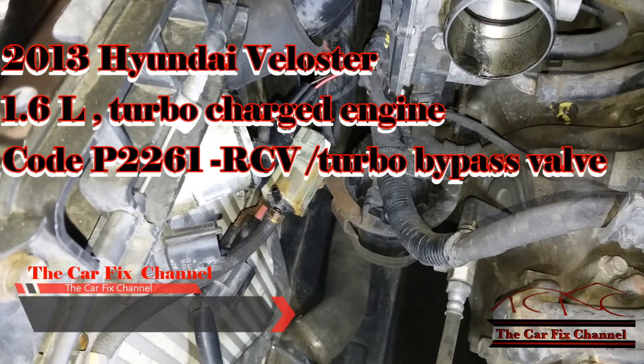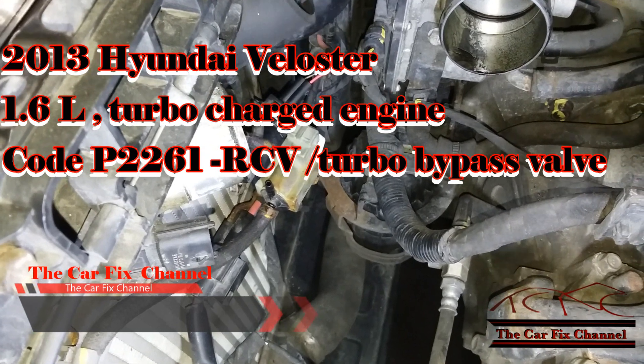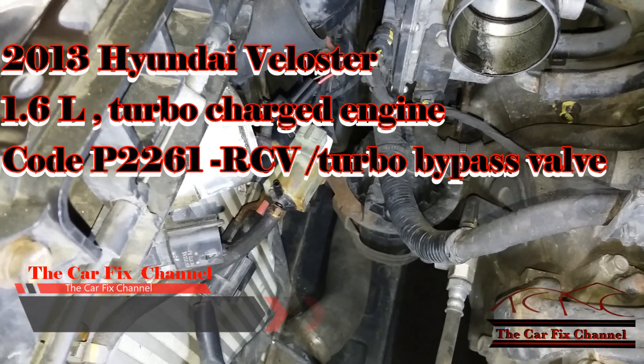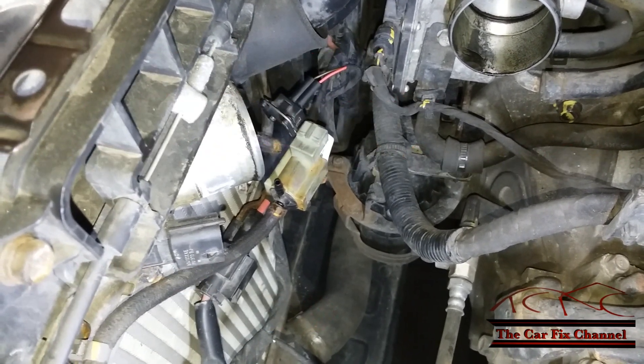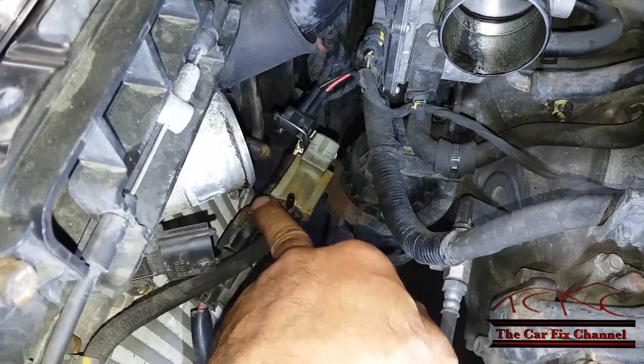Hello and welcome to another CarFix video, where I do what I love and I love what I do. Today's video is going to be about code P2261 on a 2013 Hyundai Veloster with a 1.6 turbocharged engine. This code is for the turbo bypass valve, or the RCV — recirculation valve.